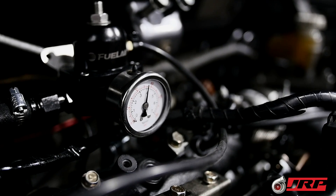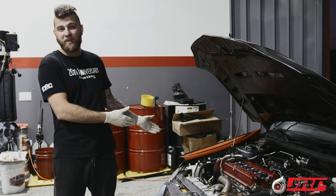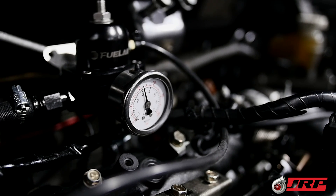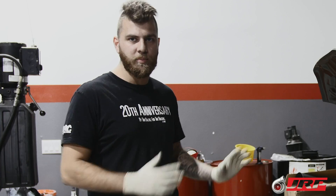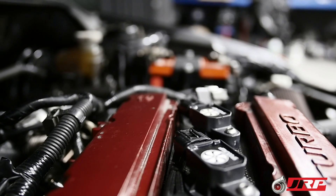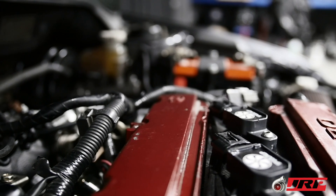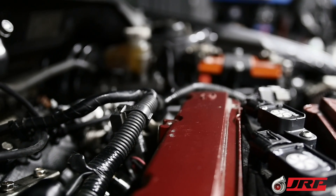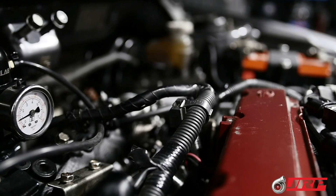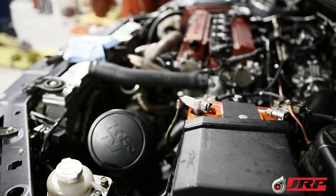We have a Fuelab pressure regulator so we can control fuel pressure if we're running out for whatever reason. With these 2150cc injectors — it's kind of funny to say — but even if you are running out, you can actually bump up the base pressure a little bit and get a little more fuel. But mostly it's for control at idle and part-throttle driving when fuel pressure tends to be erratic if you don't have a fuel pressure regulator and you have two pumps constantly trying to create pressure.